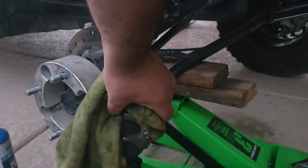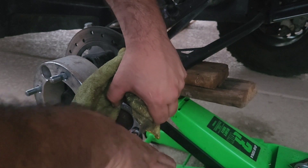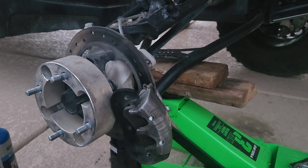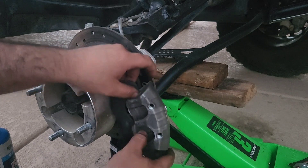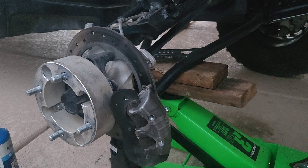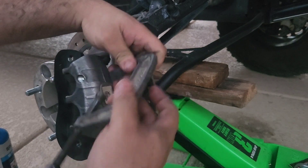Let's see if I can pull it with some pliers. There we go, got it. It's pretty hot, that's why I couldn't get it. Here comes the first brake. The other one I'm going to leave on there and get my C-clamp.